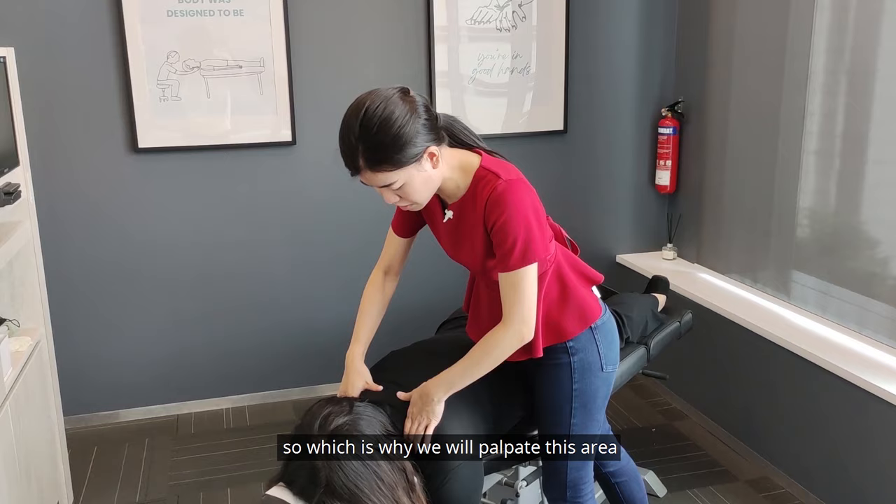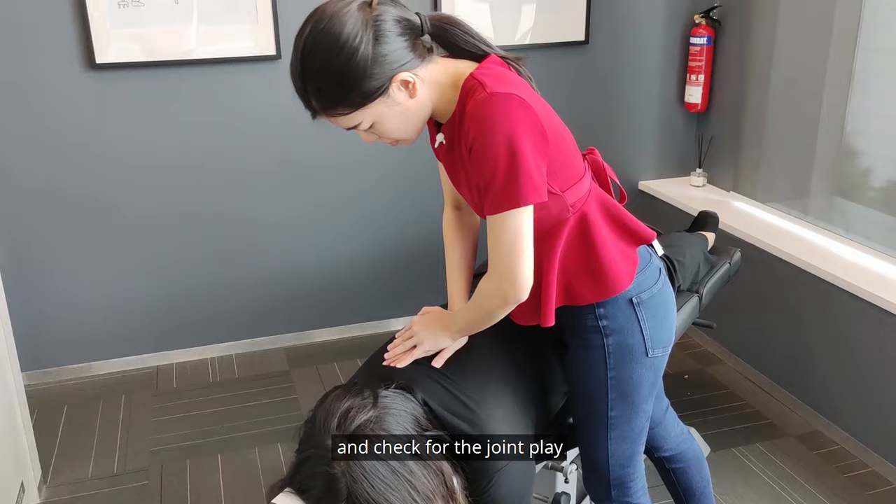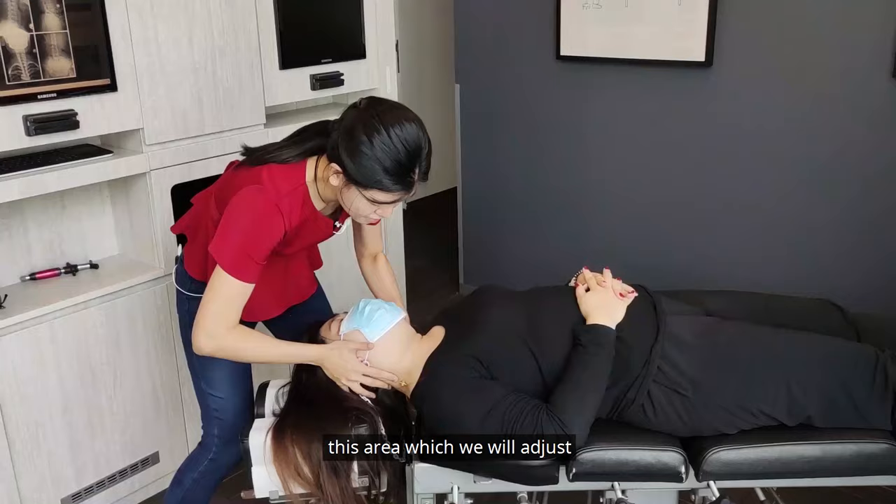For today, Bala has been having a bit of shoulder pain, so we'll palpate this area and check for joint play. There's a bit of a restriction around this area which we will adjust.